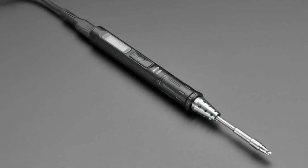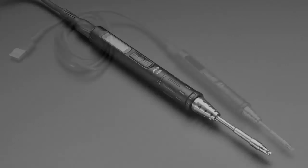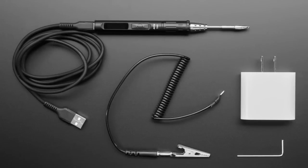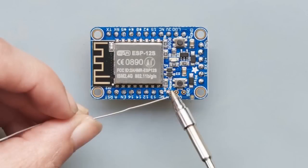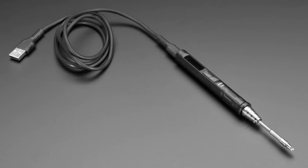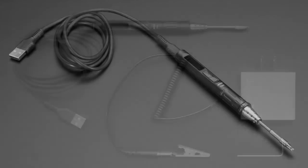Next up, we have the TS80 USB soldering iron. This is a very nice USB soldering iron. We've actually had a bunch of samples for USB soldering irons come through and we've not stocked them because they did not heat up — they're terrible. So this one's actually really nice. It's a little expensive, but believe me, it's worth it. This is the nicest USB soldering iron I've seen.